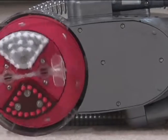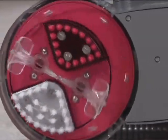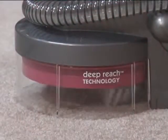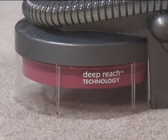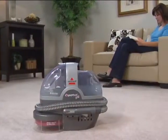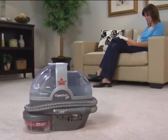Bissell's new deep-reach technology delivers solution further into the carpet where the deepest part of the stain resides. Cleaning solution is released into the carpet, then suctioned back up to remove those tough pet stains. It's totally automated — computer-controlled action does the work for you.